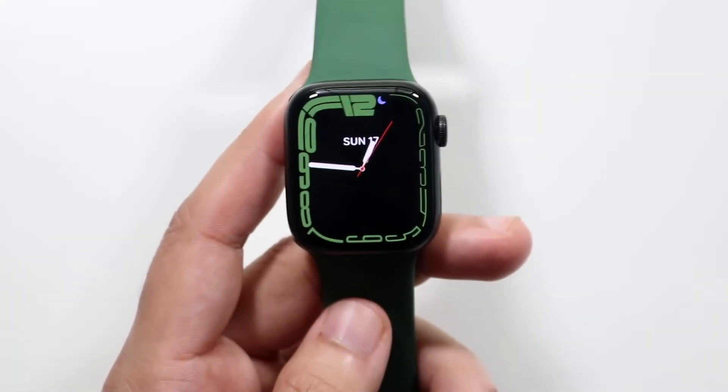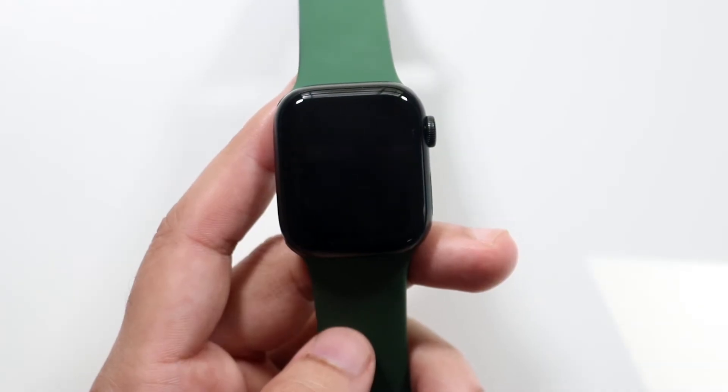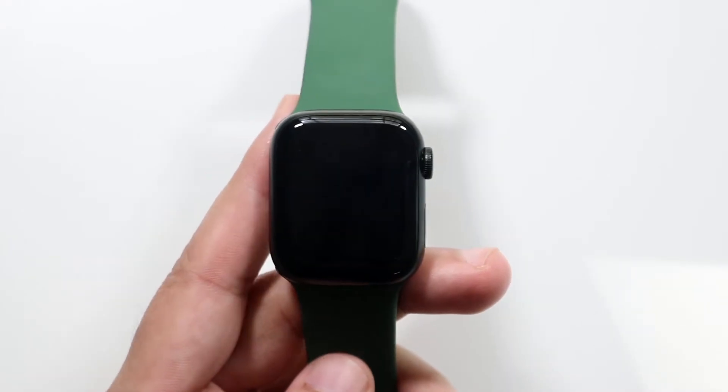Welcome back everyone. I'll go ahead and show you exactly how to set up a passcode on your specific iPhone. Now the process to do this is very easy and this is for your Apple Watch, not your iPhone. I'm so used to making iPhone videos. Now the process to do this is very easy.